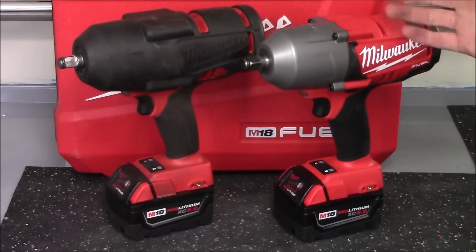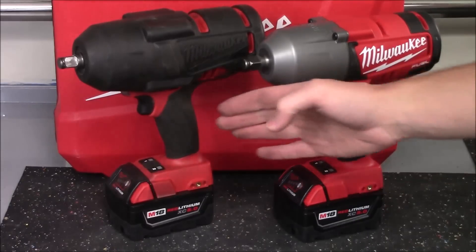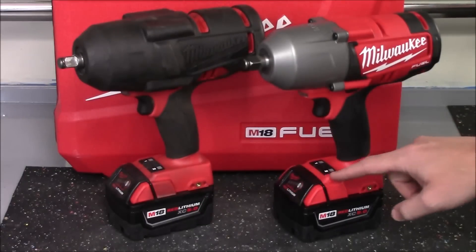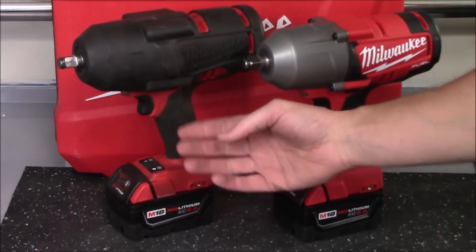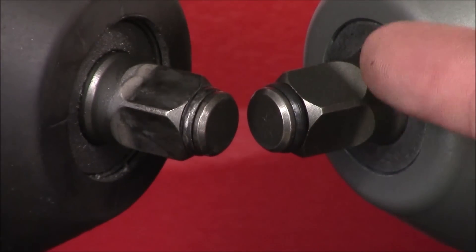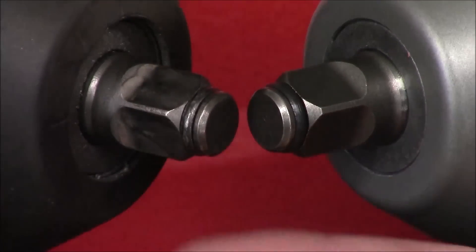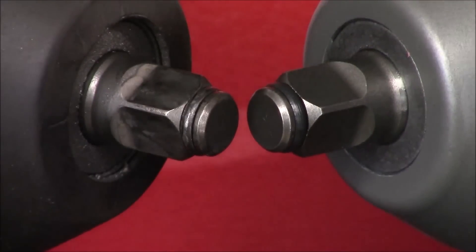This new one is going to be completely unused — there's never been a socket installed on the anvil — and the operation is going to be completely identical between the two because they have not done any updates. They both have two different speed or power modes. The red portion is a very hard plastic with the black portion being a softer rubber over-mold. Even with shop chemicals, grease and oil, we've never had a problem with anything bubbling up or peeling off the plastic. Taking a closer look at both anvils, the new one has never had anything installed on it — there's not even a scratch — and the older version has been extensively used but is still in perfect condition, with no malformed, cracked, or damaged parts. Even the friction ring is still in excellent condition.